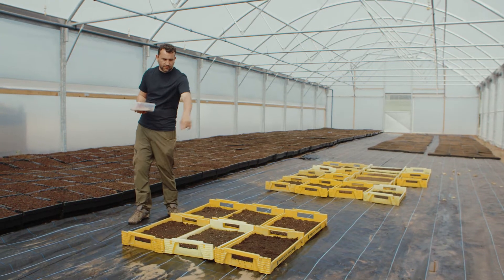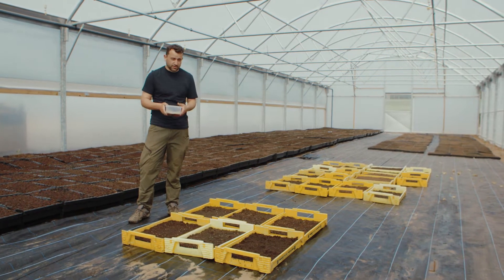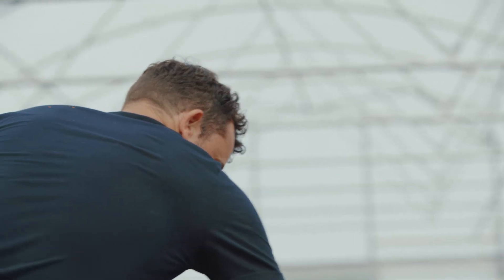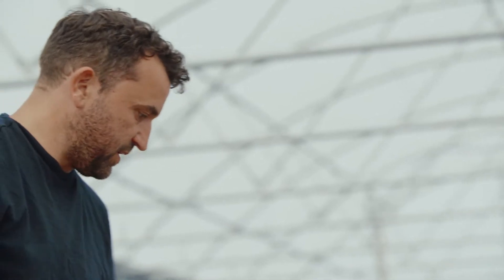I go around the sides of the trays first just so I know I get all the corners, and then I'll do the main body of it. The beauty of mixing it with the sand is that not only do you get a good distribution of your seed, you can actually see where you've been and start to notice any patches you haven't quite covered.